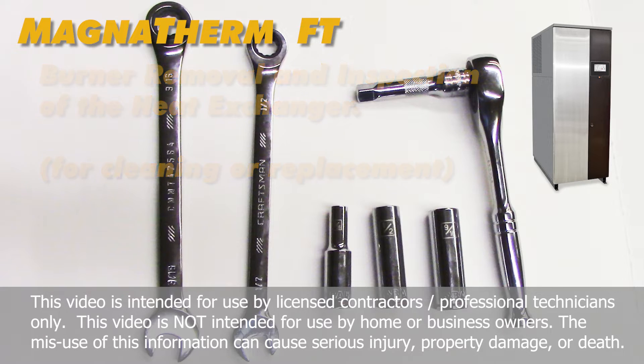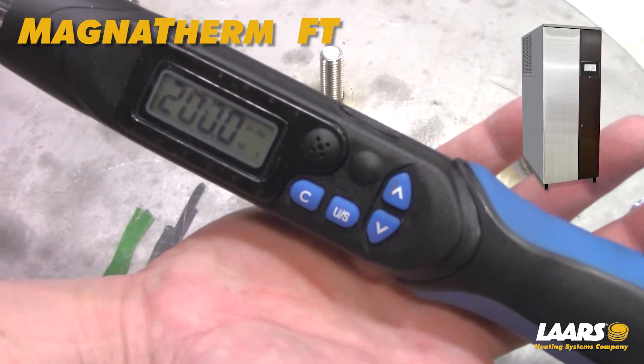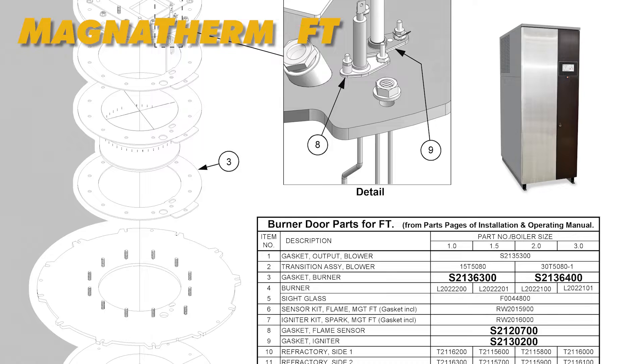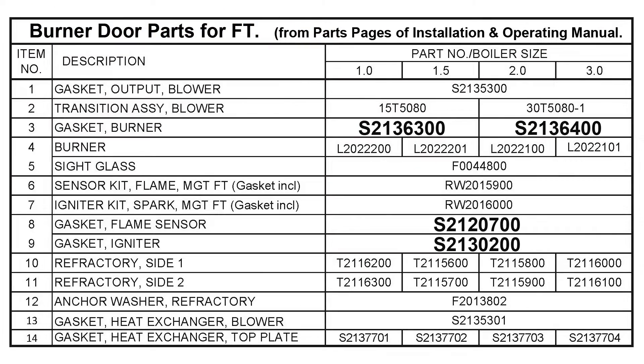Tools needed: open-ended wrenches and socket sizes for 5/16 inch, 1/2 inch, and 9/16 inch, and a torque wrench. For parts, it is recommended that you have the igniter, flame rod, and burner gaskets. The part numbers are listed in your installation and operating manual.